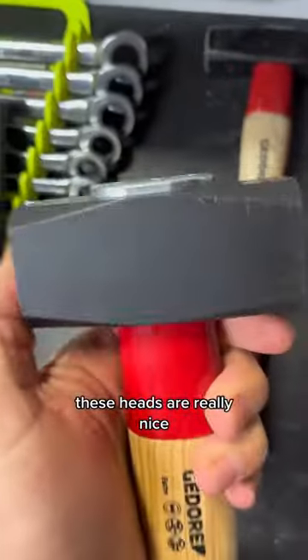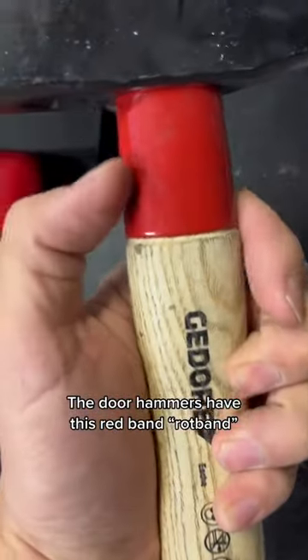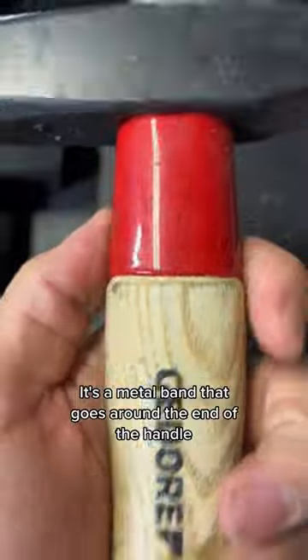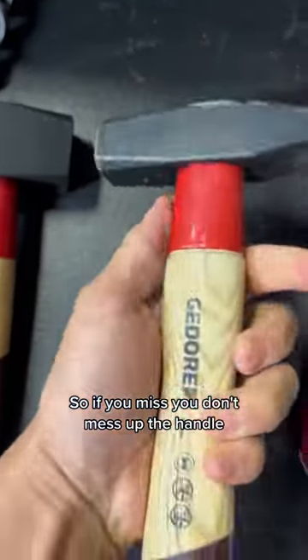These heads are really nice and the handle's replaceable with a torx. These Gador hammers have this red band — a metal band that goes around the end of the handle, so if you miss, you don't mess up the handle.